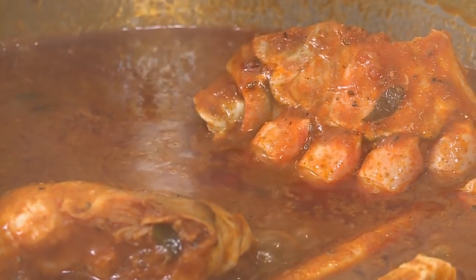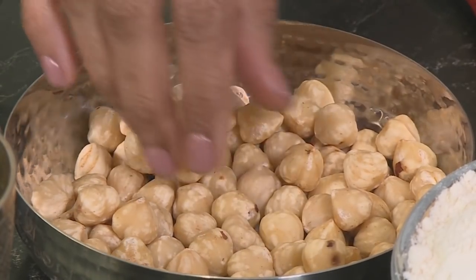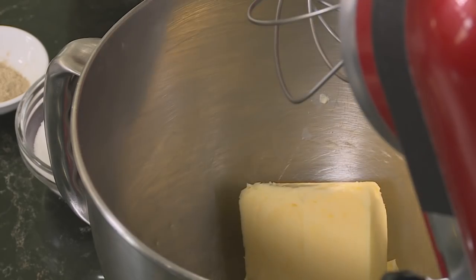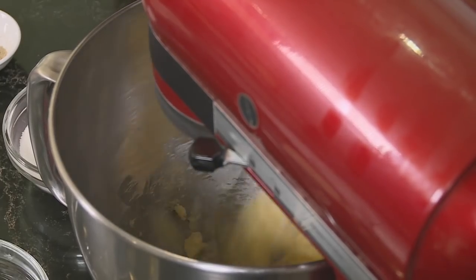Now for the Naam Katai biscuits — not to be called just biscuits, as they are everything that's extraordinary. This version uses butter, cardamom, and hazelnuts instead of the traditional almonds, topped with white chocolate to take it up a notch. The first ingredient is 125 grams of soft butter — always at room temperature. Cream the butter until light in color, then gradually add the sugar, and pour in some sunflower oil.